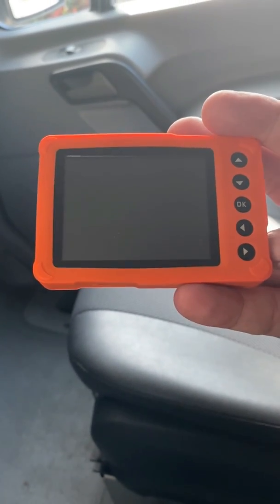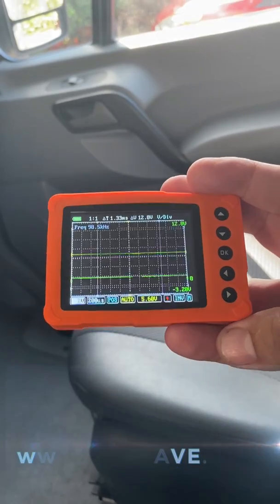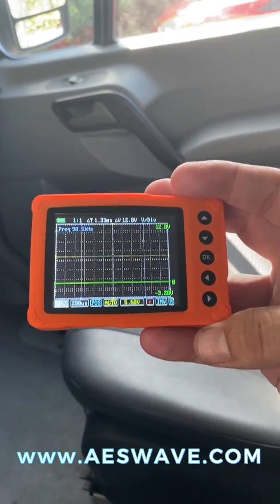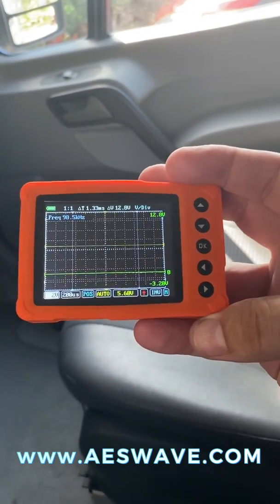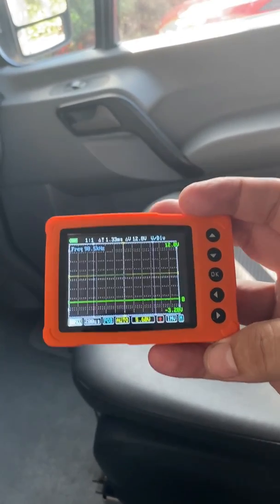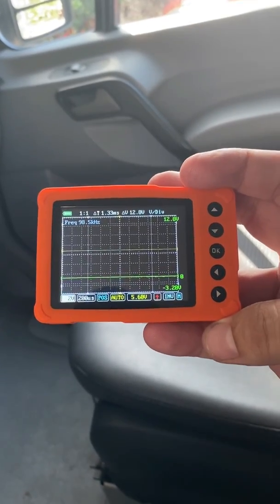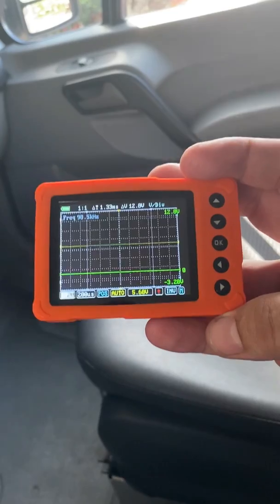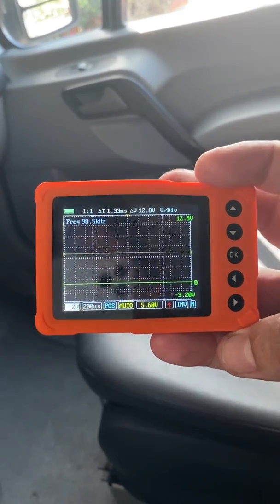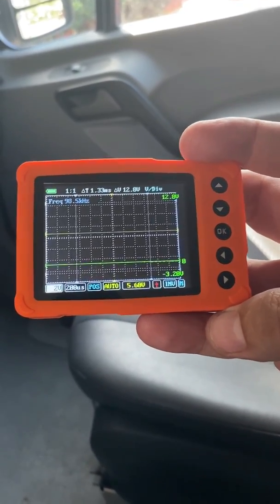I want to say one quick thing about this U-scope. I've had it for about a year now — get them from AES Wave, they're inexpensive. It has become my go-to for quick diags like what I just did. And then I remembered Justin Morgan's videos — he has two videos covering the basics and the advanced features. I would highly recommend if you have a U-scope, go watch those videos. Absolutely amazing and worthwhile tool — I highly recommend you grab one and add it to your diagnostics arsenal.